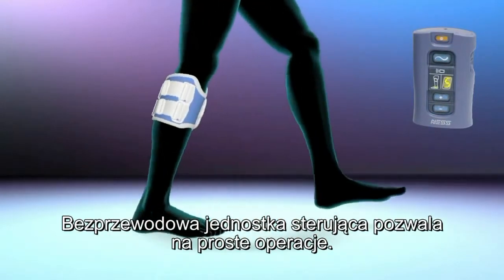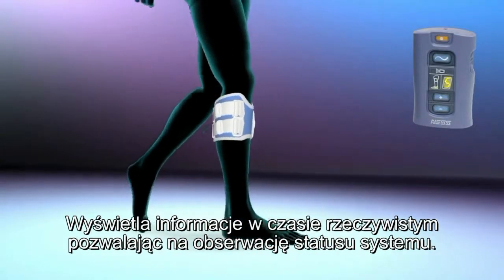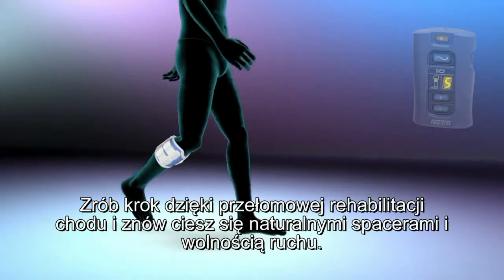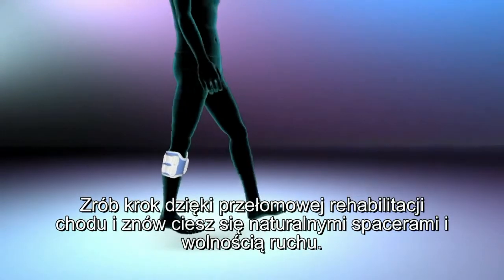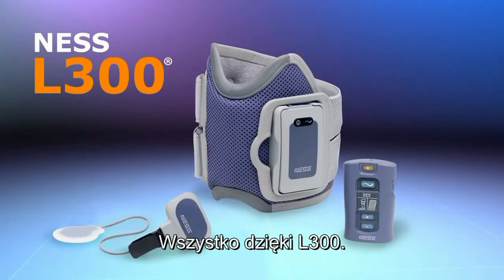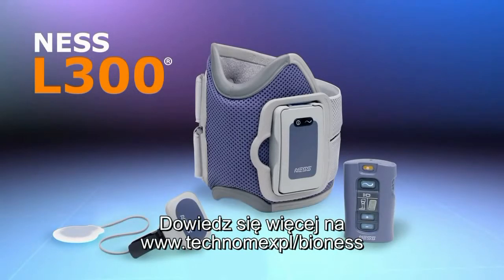The wireless control unit allows simple operation while displaying real-time information regarding the system status. Get in step with the latest breakthrough in gait rehabilitation and enjoy the freedom of walking more naturally with the Ness L300 foot drop system.